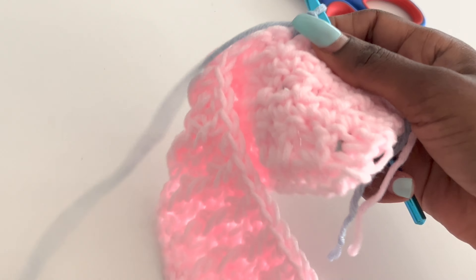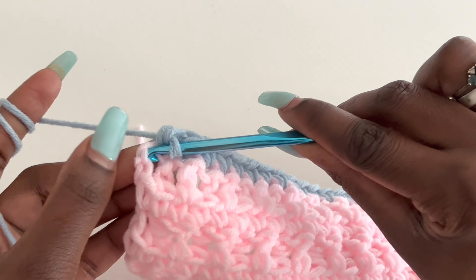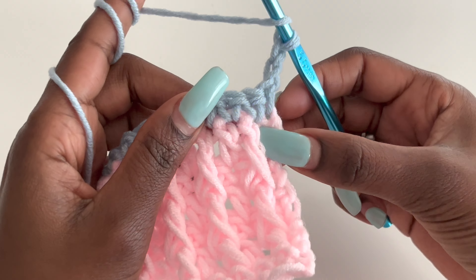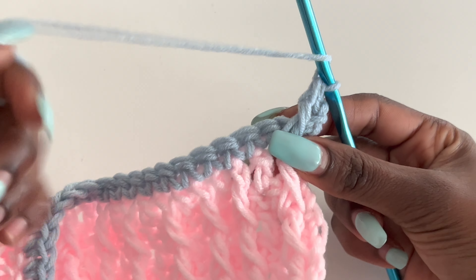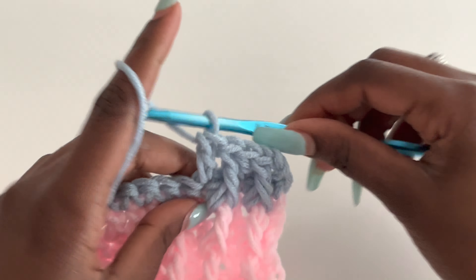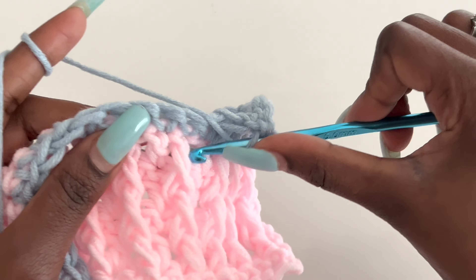Do that until you're at the end and I'll meet you again to show you how we go to the next row. I'm coming to the end and my last stitch will be on top of the chain two. For the next row, chain two, turn your work, make a front post where we have a front post — go under this previous front post and make a front post. Then go in with a double crochet as the next stitch, then a front post, then a double crochet. You can see the transition is really pretty — it just looks awesome especially when you use different colors.